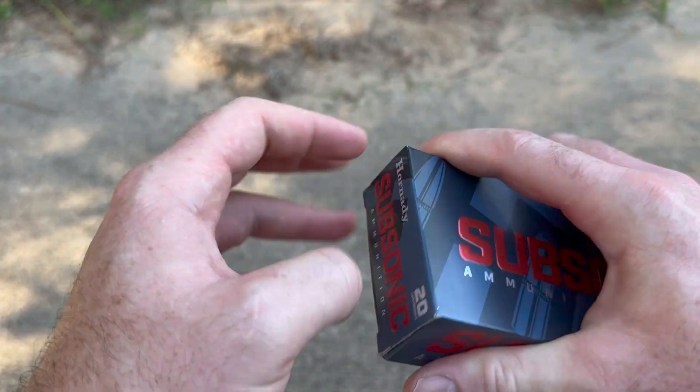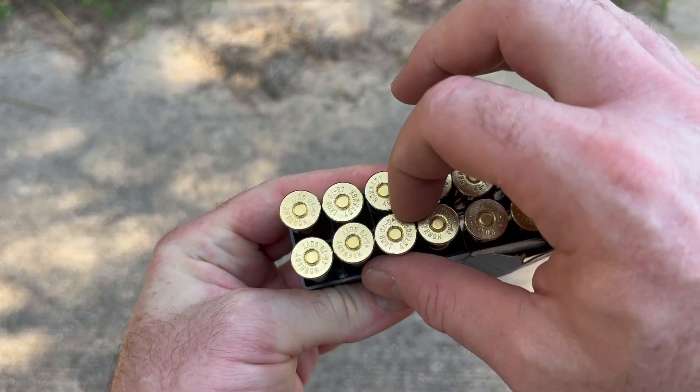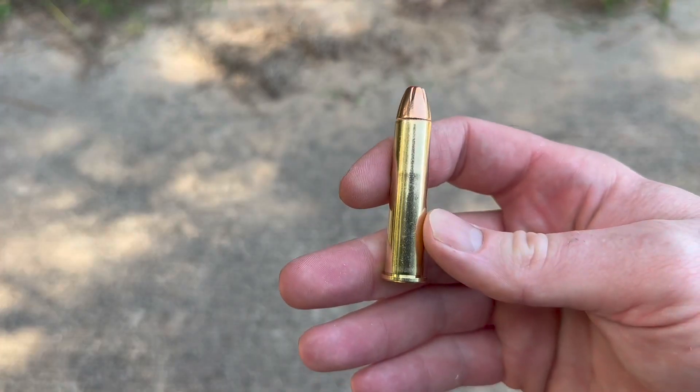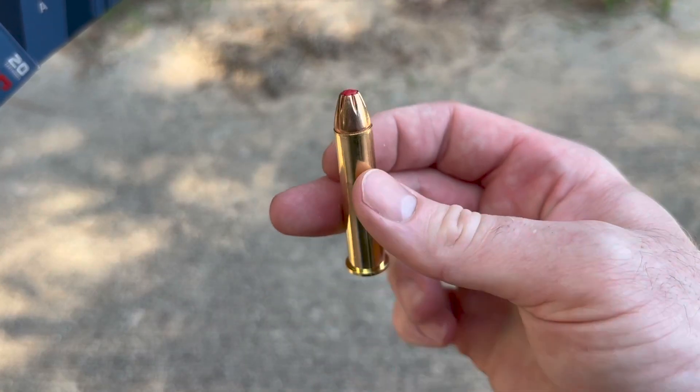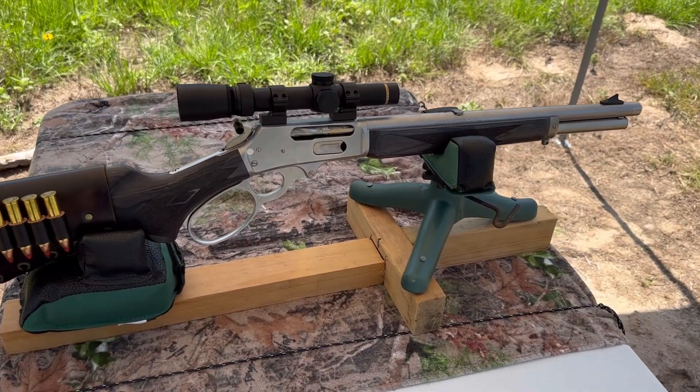Let's take a look at the ammo itself. Nice and clean looking head stamps, as per usual with Hornady. It's got that big old red flex tip in there. We'll see how it does.